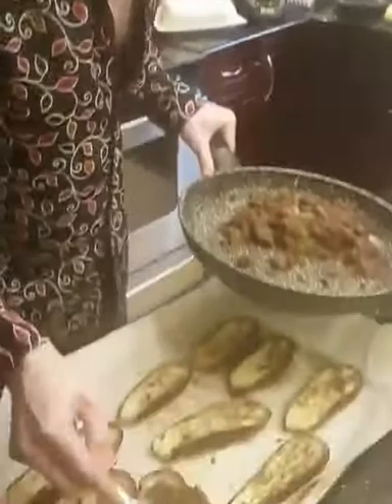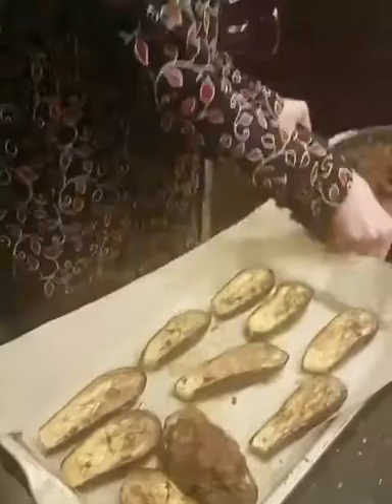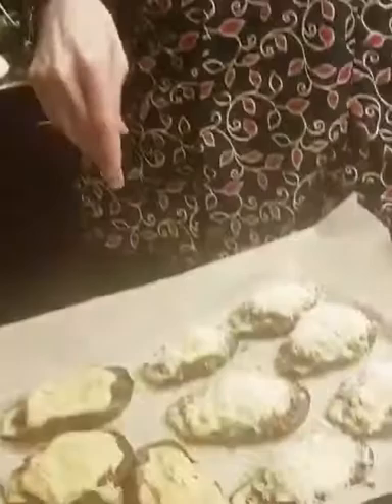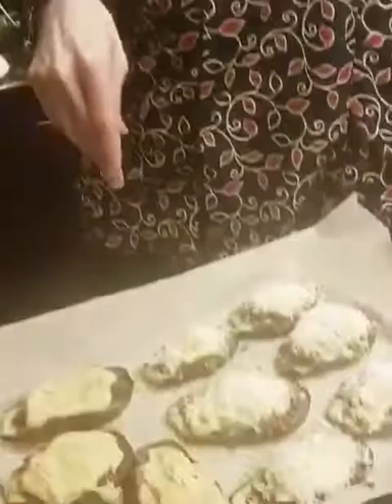Then we're gonna top it with our vegan cashew cheese. The other half we're just gonna grate normal cheese on for the vegetarians. Our kitchen is now a fullness, which is what it should be after a day of cooking. The vegan ones are here, and the vegetarian ones got a little bit of cashew cream and also some cheese on top. I forgot to mention the cashew mixture needed a bit of salt and also had a clove of garlic in there.